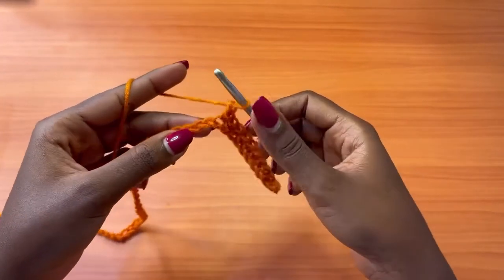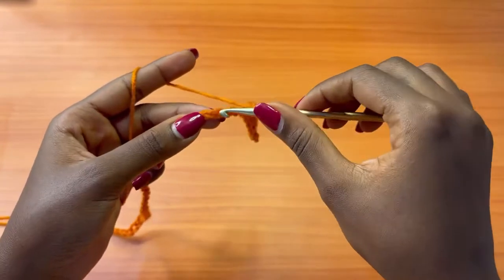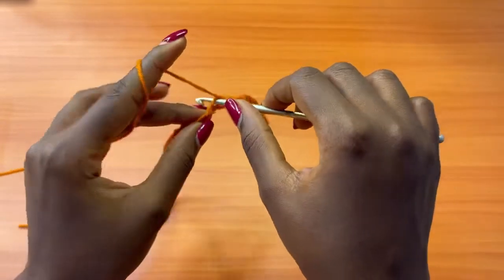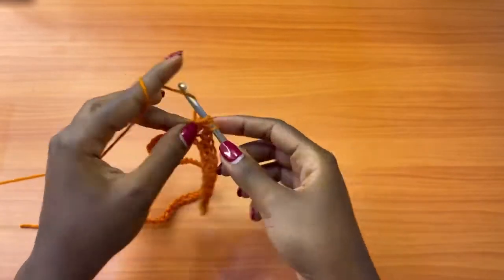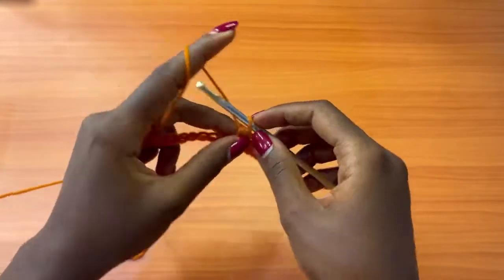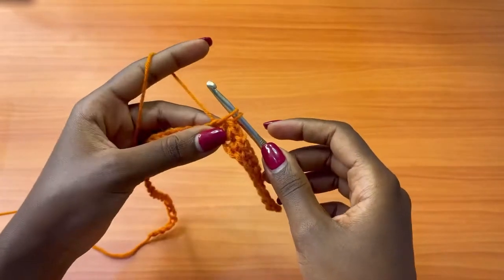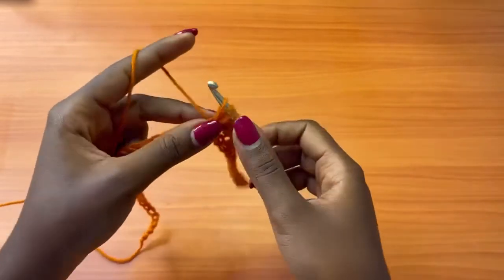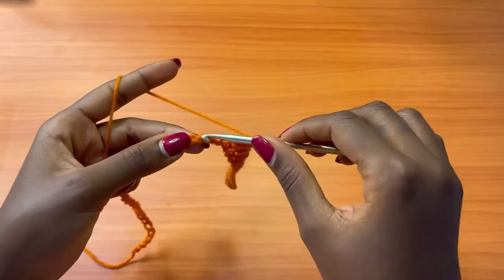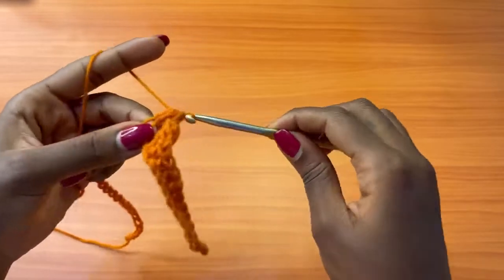After your 10 single crochets, you're going to chain one, skip the next chain, and place a bean stitch into the next chain. The bean stitch is: insert your hook, pull up a loop — you'll have two loops on your hook — yarn over, insert your hook into the same exact chain, pull up a loop, yarn over, and pull through all. Then chain one, skip the next chain, and place a bean stitch into the next. We are going to repeat this all the way to the end of our row.